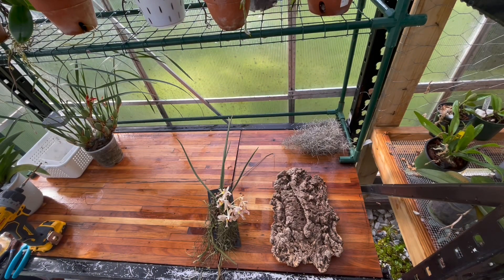Hello everyone, this is Justin from Justin's Orcas and More. It's April the 27th, Wednesday — one of my days off. Spring is here and I want to mount an orchid for you guys today.